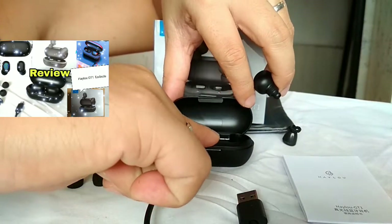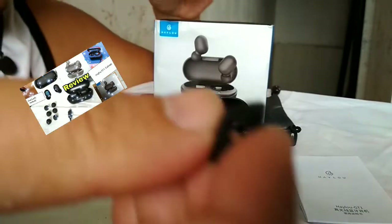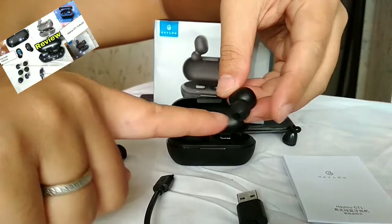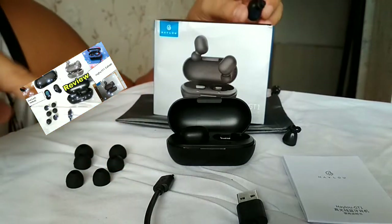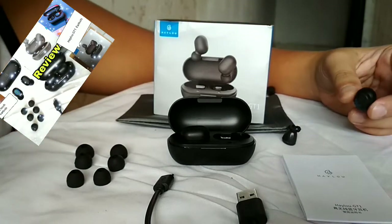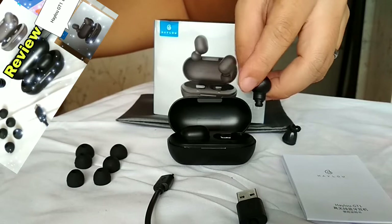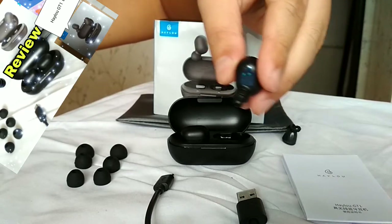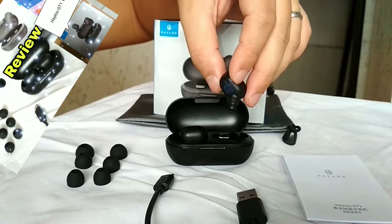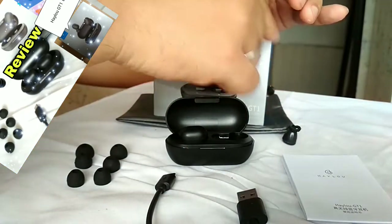Pagkabukas mo dito - okay, quick review. Pagbukas mo dito meron sya, punain na natin to. Ito na agad yung makikita nya - yung earbuds na nakasalpak dyan na color blue. Simply because ano sya - insulator sya. Ganun talaga pag mga gadgets, kadalasan earbuds. Ayan, insulator sya - tanggalin mo yung blue na film. Ayan.